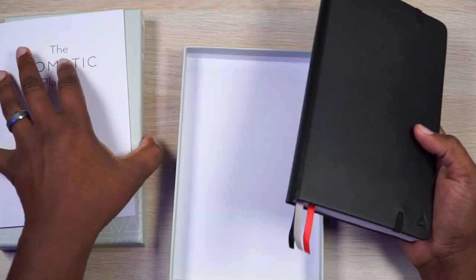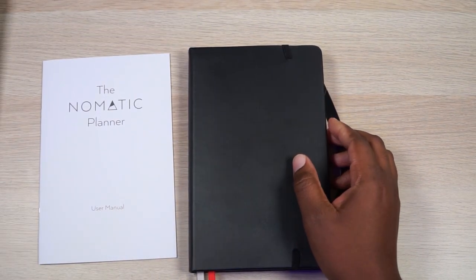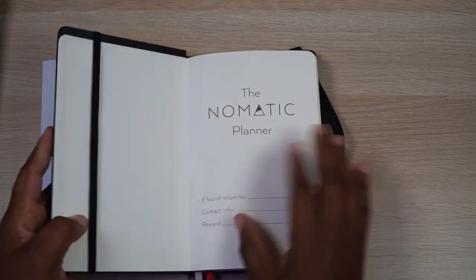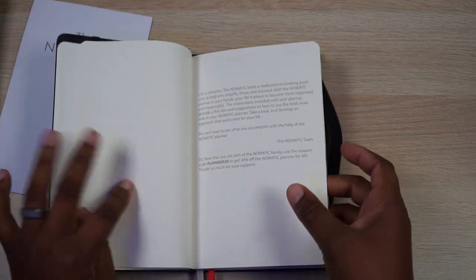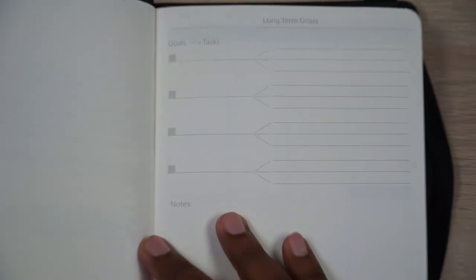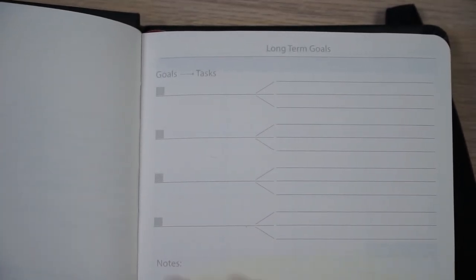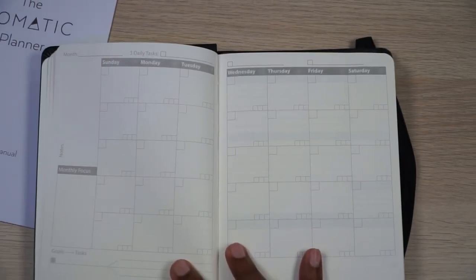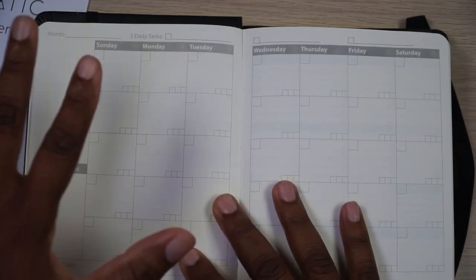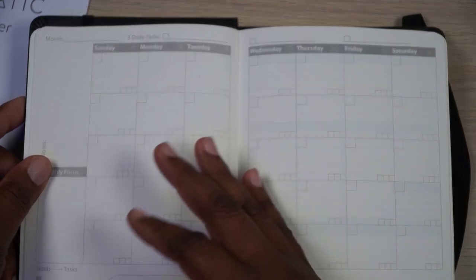Alright, we'll put the box to the side — we're not going to need it anymore. I'm turning my ISO down because this is paper and I want you to see what I'm looking at. As we open it up, you've got some literature from the Nomadic team at the beginning of the planner. You can see right there it says 'Goals' — these are long-term goals, so you can write your long-term goals here with a spot for notes.